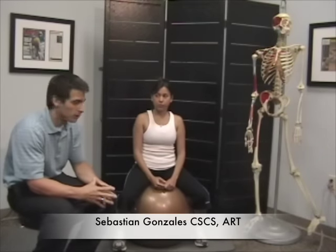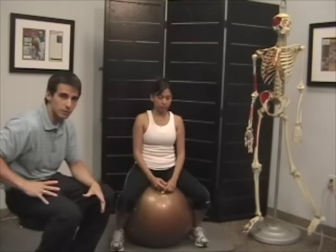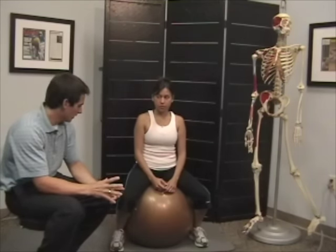This is called the psoas stretch on the ball. This is pretty much a different way just to get the hip flexors all stretched out. It's less convenient to do — you can't do it at work as much as the other one — but I think you get a better stretch with this.